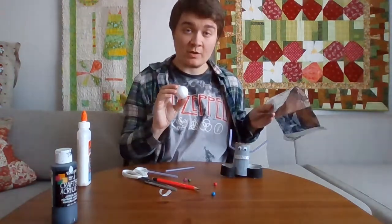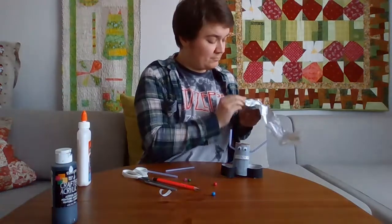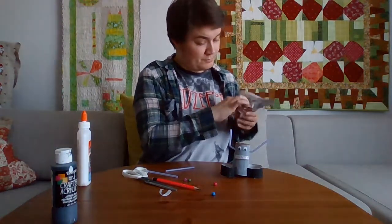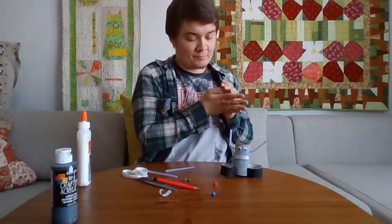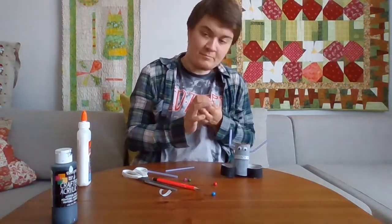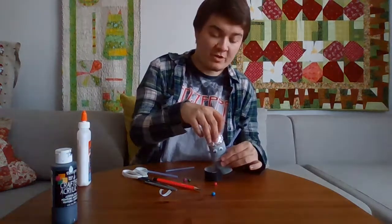I'm going to take this styrofoam ball and I'm going to wrap it in the tinfoil. And that should fit on top of your cardboard tube.